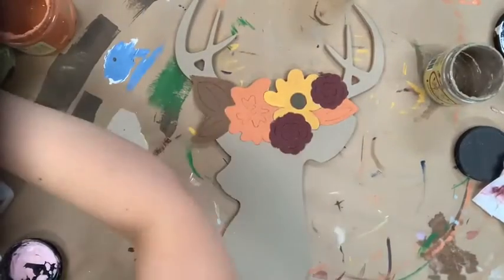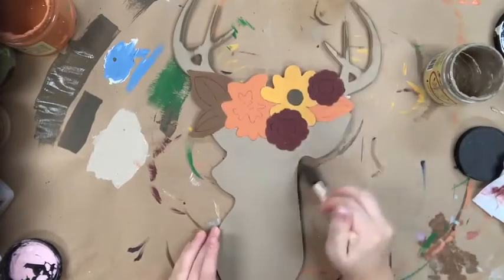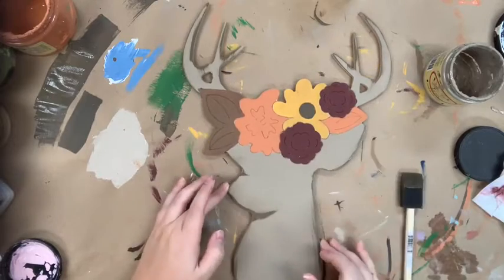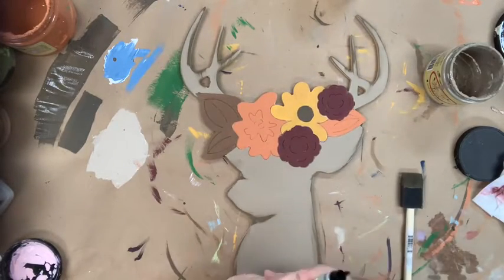Now I'm just going to let everything dry completely, and I'm going to go in with a sponge brush in the color chocolate and I'm going to distress my deer antlers and also his body. Then I'm going to go in with a Sharpie brush stroke marker and begin to outline all of my flower details.